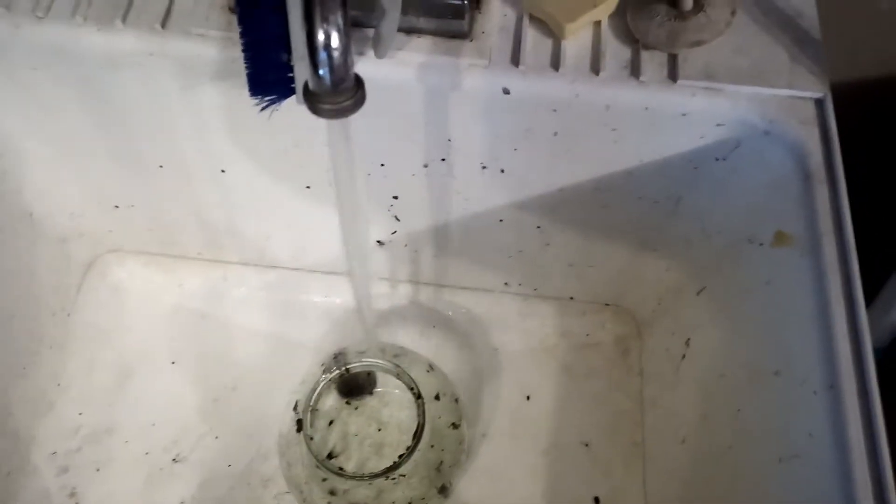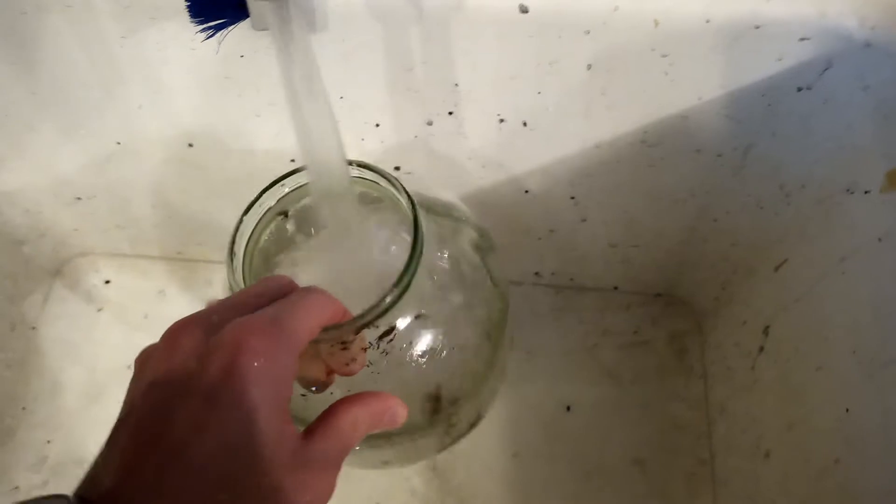Now that the soil has been removed, we have to clean off the container. We don't want any of that putrid soil sitting on it — it also just looks bad. I'm washing it off with water here, no soap or anything.